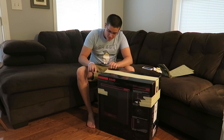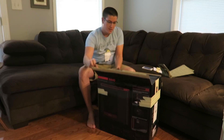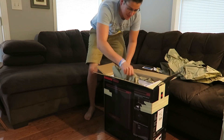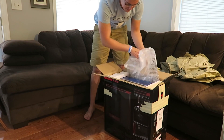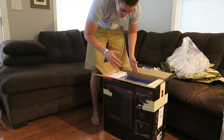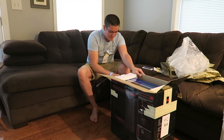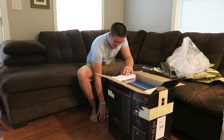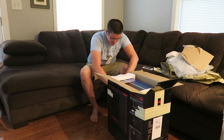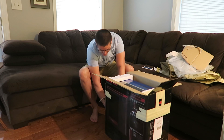Let me get it open — this is insane, whoever wrapped this. This definitely does not come back in place. Oh my gosh, I don't want to mess it up. I'm about to just rip the box open. At this point I don't care about the outside. You guys gotta see this. This is insane.